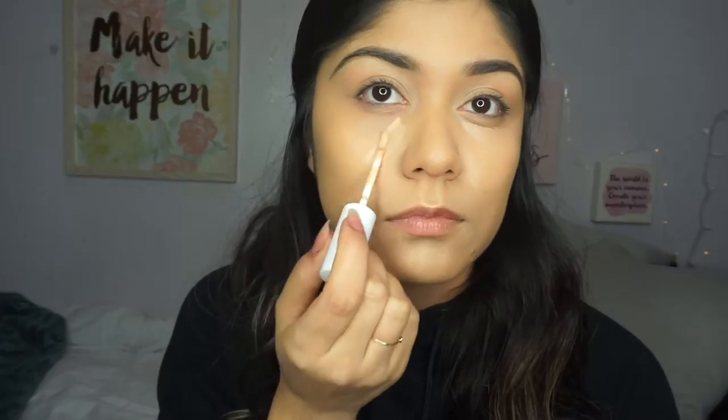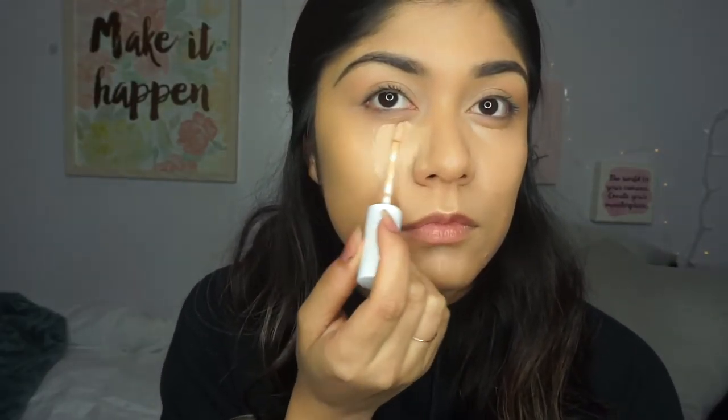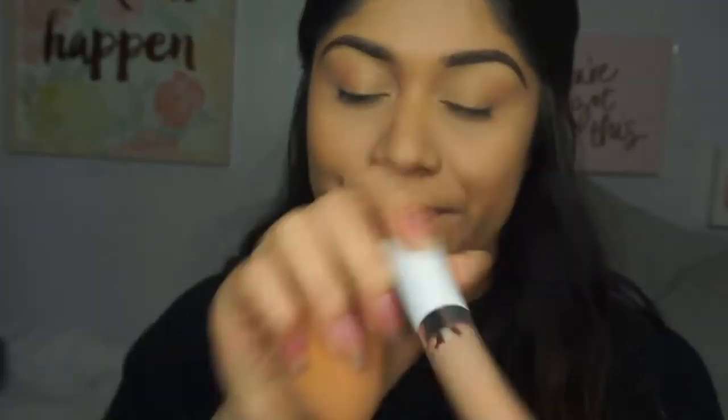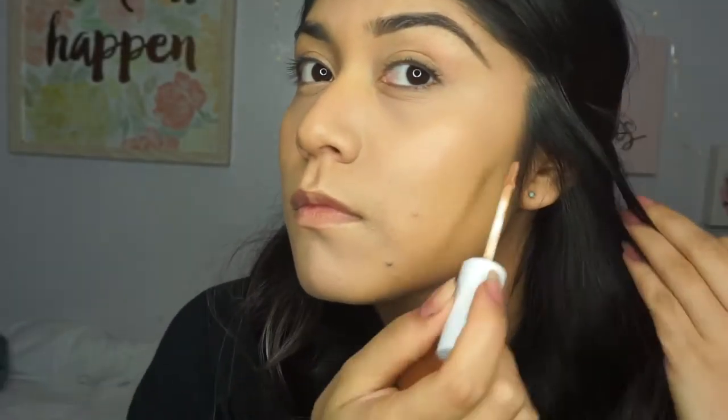First I'm going to be starting off with my ColourPop concealer. It does oxidize a little bit, that's why the color looks a little lighter on my skin at first, and then it just blends in — I think this is like the perfect shade for me. I went ahead and put it under my eyes and applied it on my forehead, and then I'm going to blend it out with the beauty blender, which is from Royal Techniques.